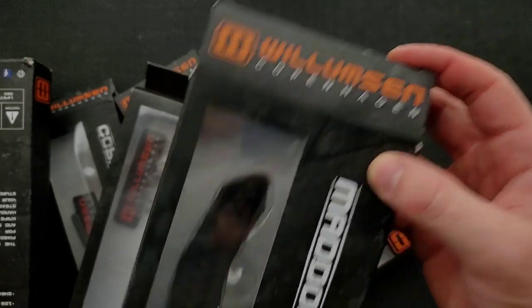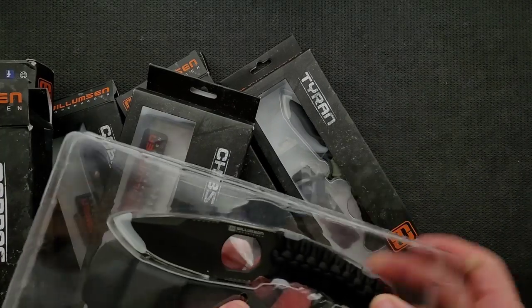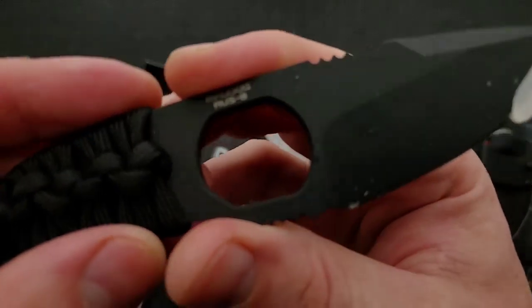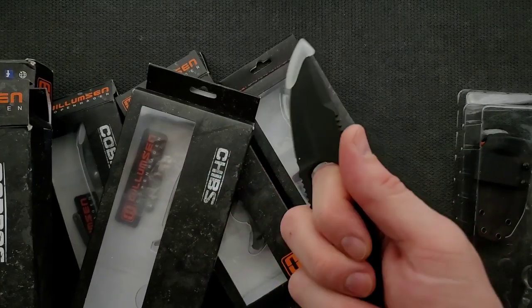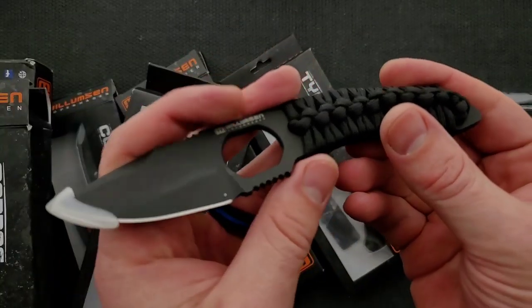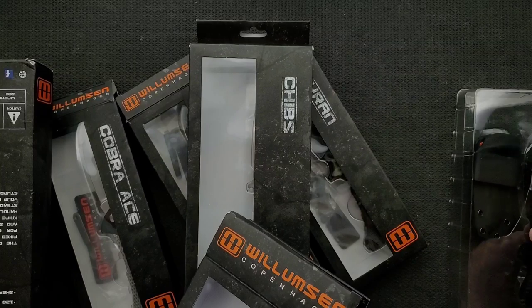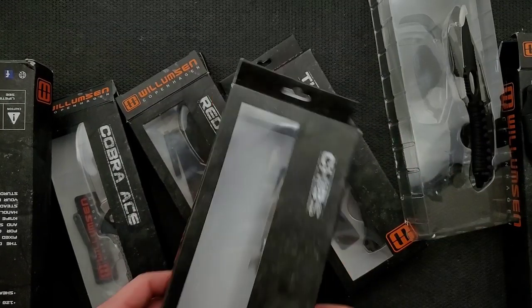So, Willamson and then it says Copenhagen. This first one here is the Mad Dog — a little fixed blade with a sheath inside. What is this made out of? This first one's in Aus8. I don't mind Aus8 at all for a nice little utilitarian fixed blade — that's kind of cool. I will link each one of these down in the description so you guys can check them out. I'm going to guess they're not insanely expensive.